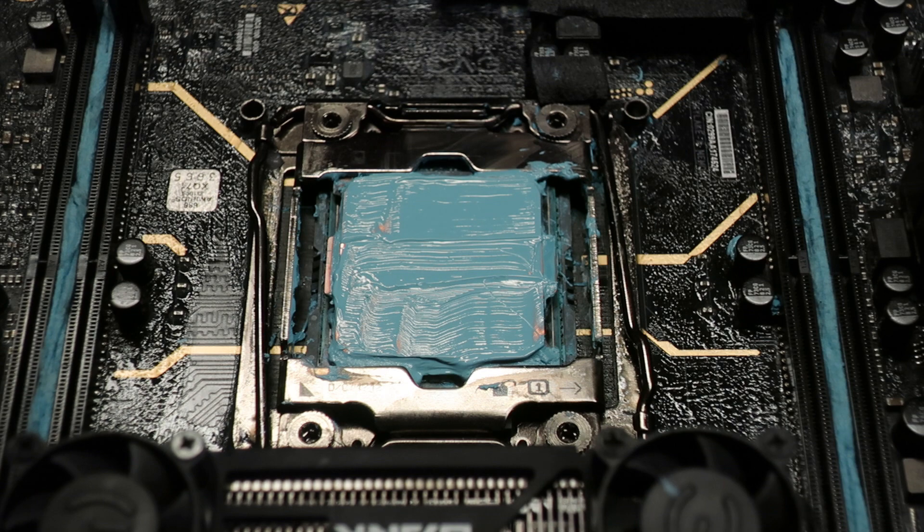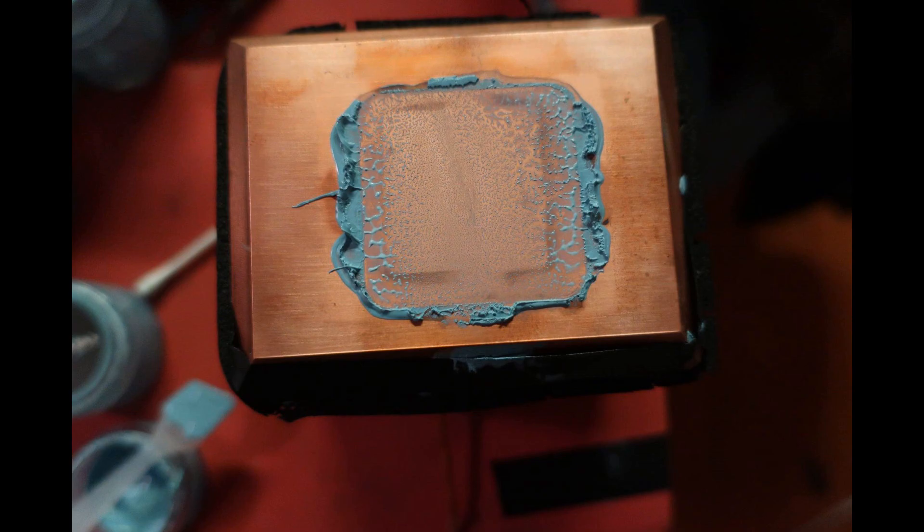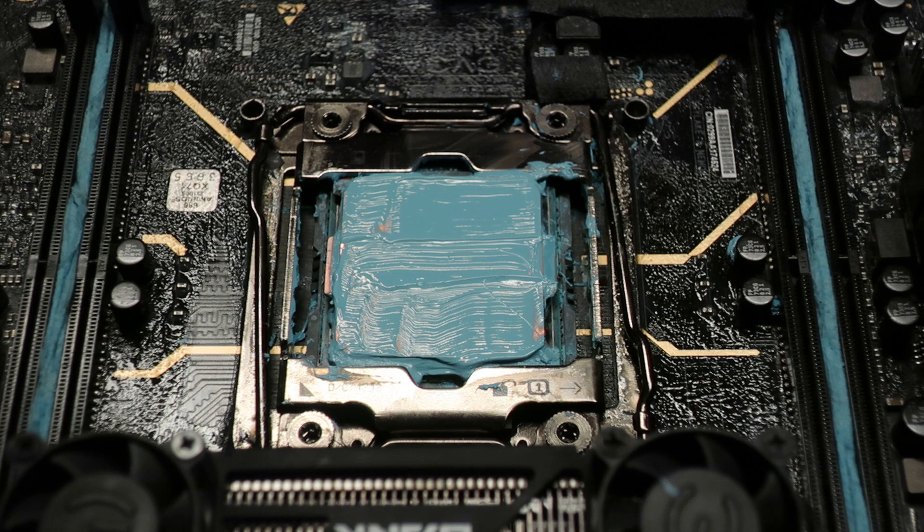Here in the pictures you can see the exact same CPU with the same IHS after being mounted with the Kümping Cooling T-Rex CPU cooler, and you can clearly see how perfect the mount has been. There is next to no thermal paste left on both surfaces — most of it has been pushed to the sides, away from the IHS and the part of the cooler that touches it.